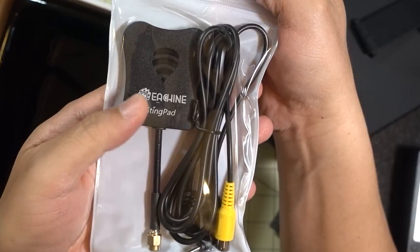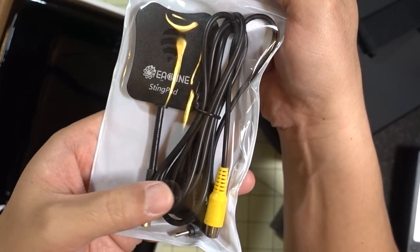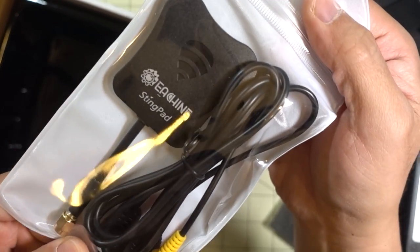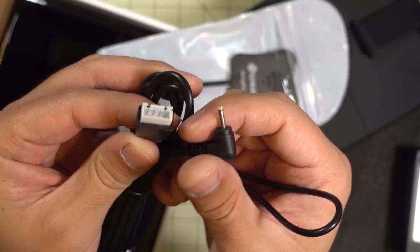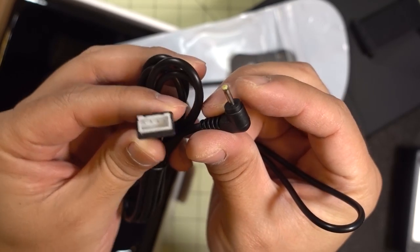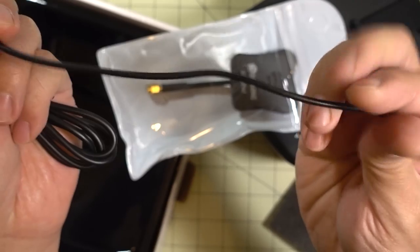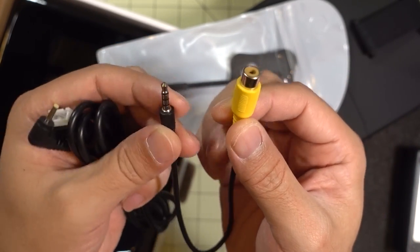It looks like this one comes with the Eachine Stingpad patch antenna. You've got some AV-out cables here, and a little cable for charging through a 3S battery — it looks like that's a 3S battery lead, so you can charge up the internal battery with an external 3S battery. And then this one looks like a cord for AV-in, but it might be AV-out — I'll have to find out.